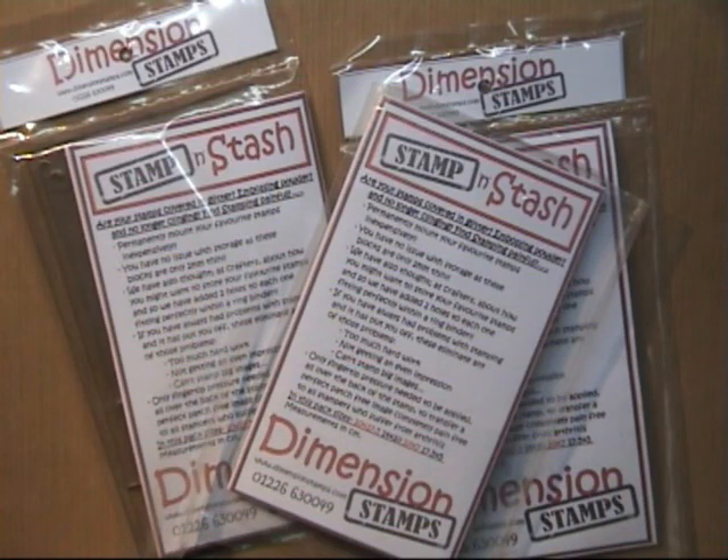Hello everyone, I just want to take a little moment to show you our new stamping aid. It's called Stamp and Stash.